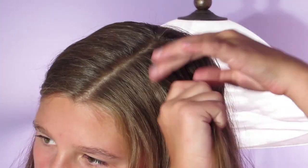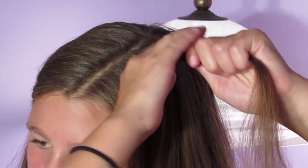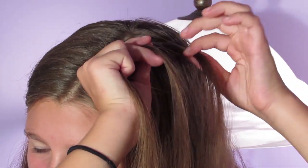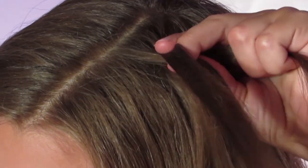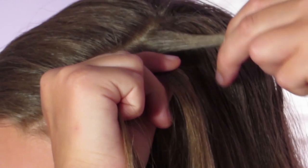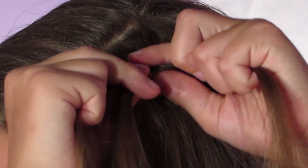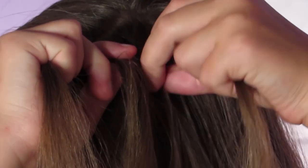So without further ado, let's begin! To start this hairstyle, I'm going to take some hair from about right here and make it a pretty thin piece. I'm going to do a Dutch braid — divide that piece into three equal parts, take the right strand and cross it under the middle, then take the left and cross it under the middle. Since this is a Dutch braid, I'm going to add some hair into that right strand and cross it under the middle. I'm braiding very close to my part line so that the loop will be formed evenly.